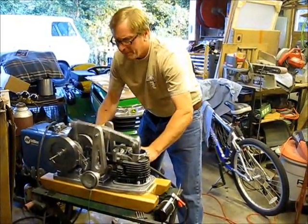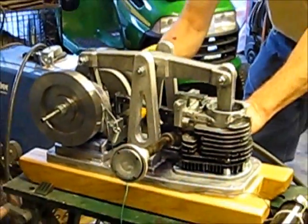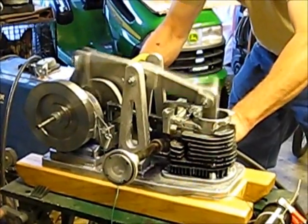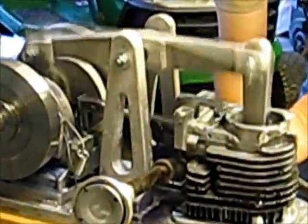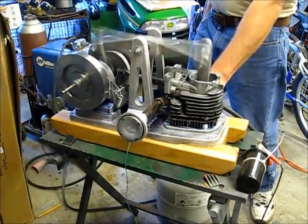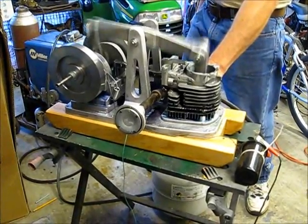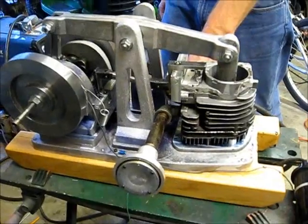I'll see if it starts up. I'll turn the power on first. There we go. Runs nicely on propane.